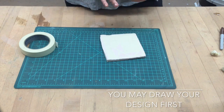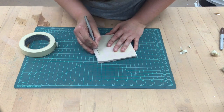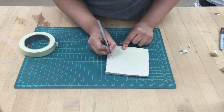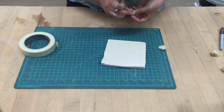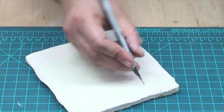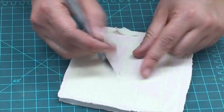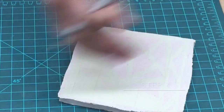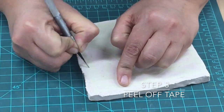In this case I'm cutting and also peeling at the same time. You also want to remember that if you want, you can draw in your design first. I'm free handing it, but if you really want to draw in your design, you can do that with either a Sharpie, a pen, or whatever you need. So you can see here that I'm continuing to cut and then actually peel the masking tape, which is step three — peel off the tape.